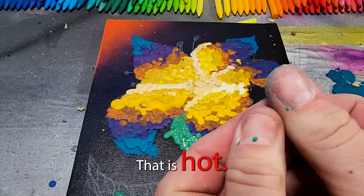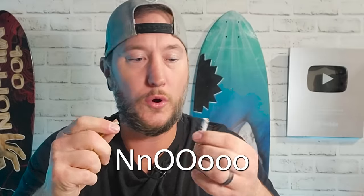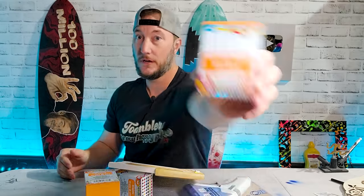Oh gosh, that is hot! What is up guys? I'm gonna show you today an insane new way to use crayons — it's gonna rekindle your childhood love of crayons. Oh, they're upside down, it's okay, they're still crayons.